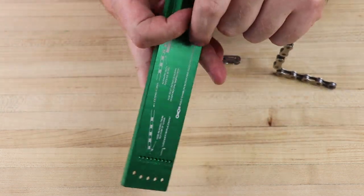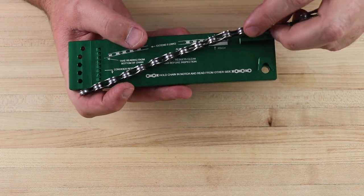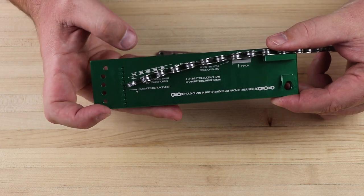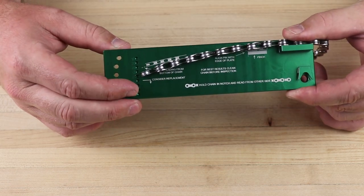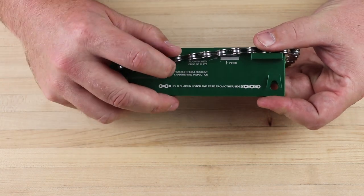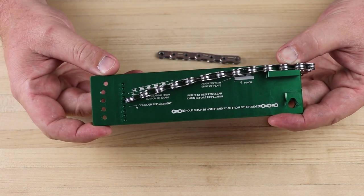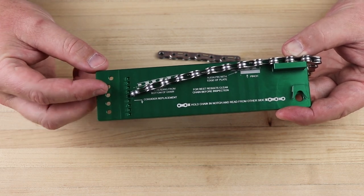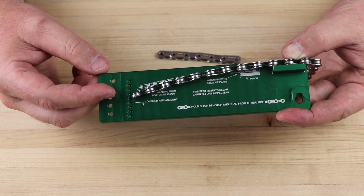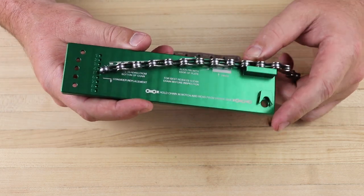If we flip the tool over for lateral chain wear, we'll see instructions to help you out in case you forget. Basically, we extend the chain out five links, which brings the end of the chain in line with the indicator holes, and we also line up the pin with the edge of the boss for consistency. We can see that this chain is sagging down to the six mark, and it was definitely due for replacement due to lateral wear that was degrading shift quality.